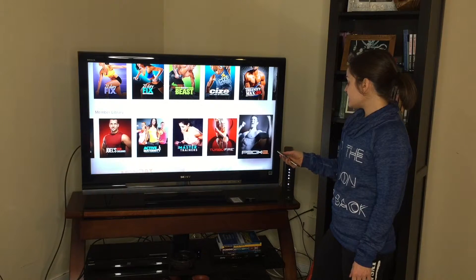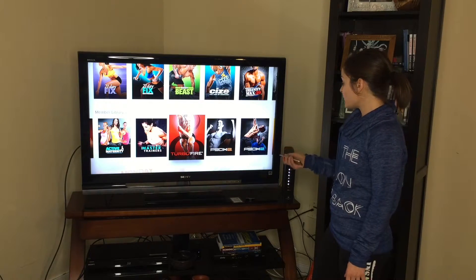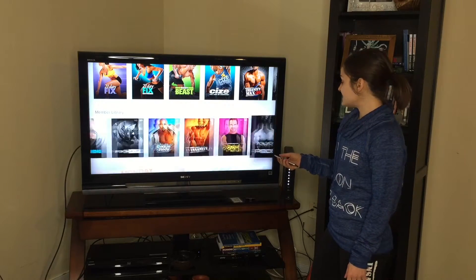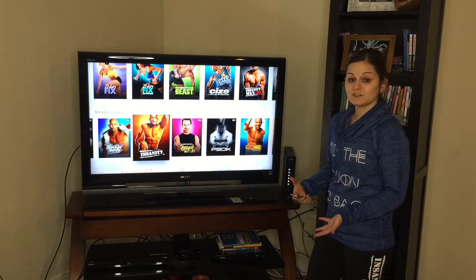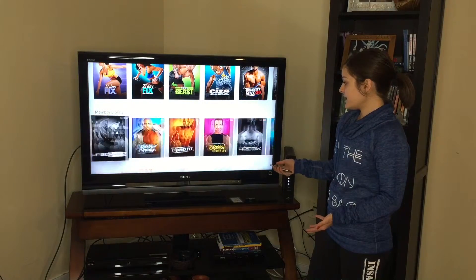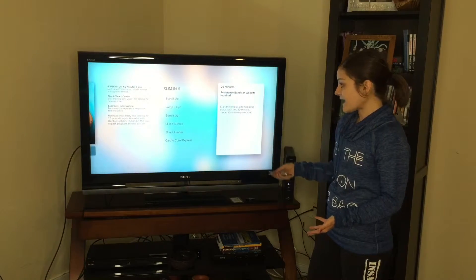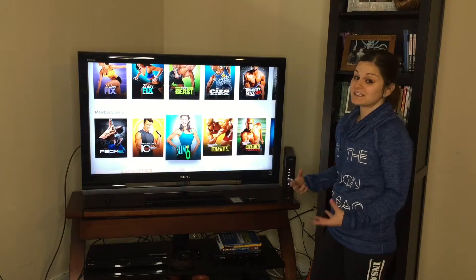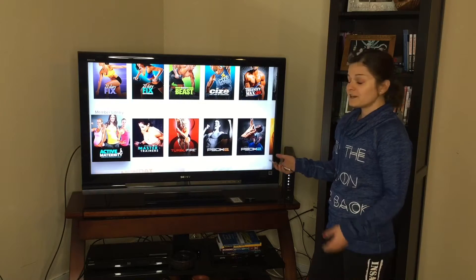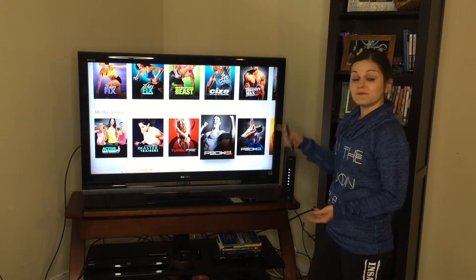Scrolling further, you start getting into a lot of Beach Buddy's classic programs. These are the programs I got started on with Beach Buddy and they work really well. You have access to all of these, and it's not just a few workouts from the program — it is the entire program. So if you have more than one person in the family who wants to work out from home, one person can do the full Insanity program and another can follow, say, 21 Day Fix. It really gives the entire family options for around $45 every three months.